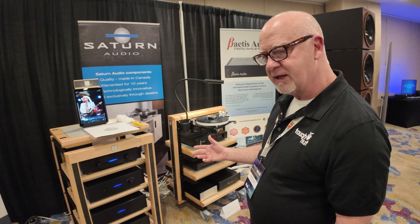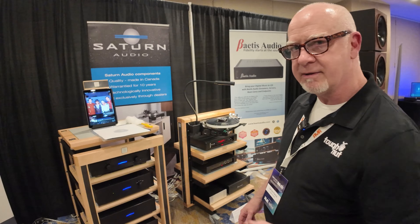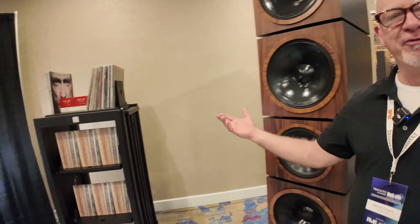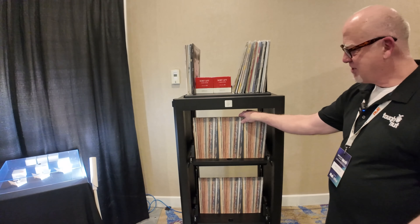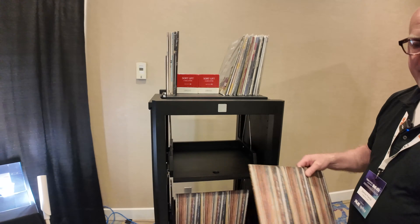For this show, for the fun of it, we've built this LP stand, which has the same profile. The middle two shelves come out, the load is a hundred pounds, and the rack supports 390 LPs. The base and the top are fixed, the two middle shelves move, and the side panels are pure wool acoustic baffles.